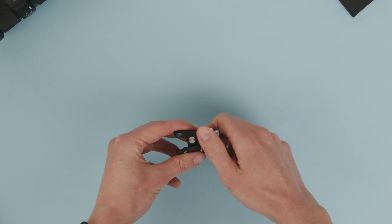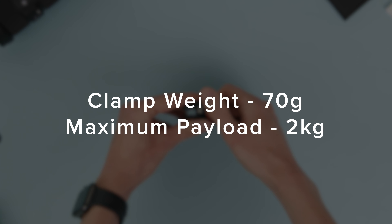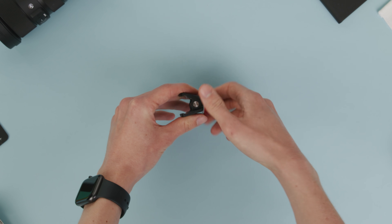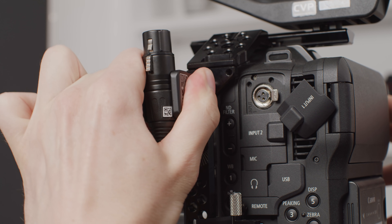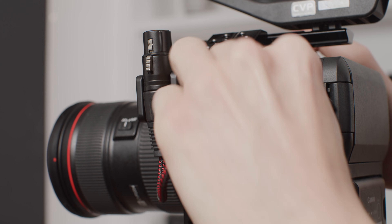This makes it incredibly versatile. The clamp itself is really light at just 70 grams and is rated to hold up to 2kg, which is a lot of weight to hang off such a small clamp. I found this while trying to find a way to mount a mini XLR to XLR adapter to the side of the C70 using a cage, and this does just that.